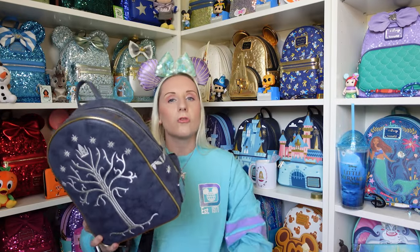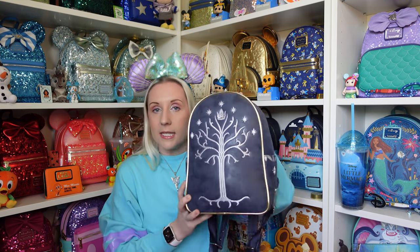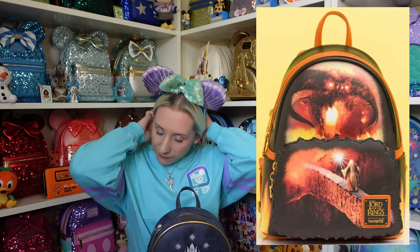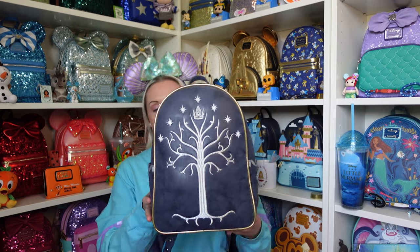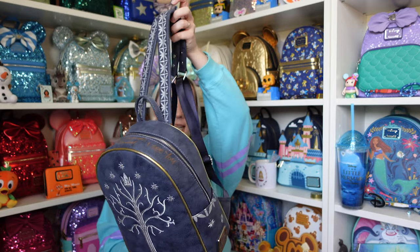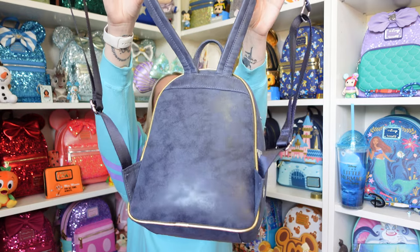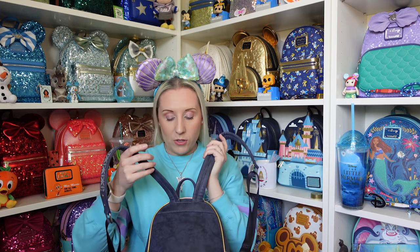Truffle Shuffle had three Lord of the Rings Loungeflys — there was this one, there was a Rohirrim one which was a green colour, and I believe there was also a Balrog one. I'll put pictures up to show you. The back is nice and plain with that same dark blue colour, and the bottom also has that gold trim.